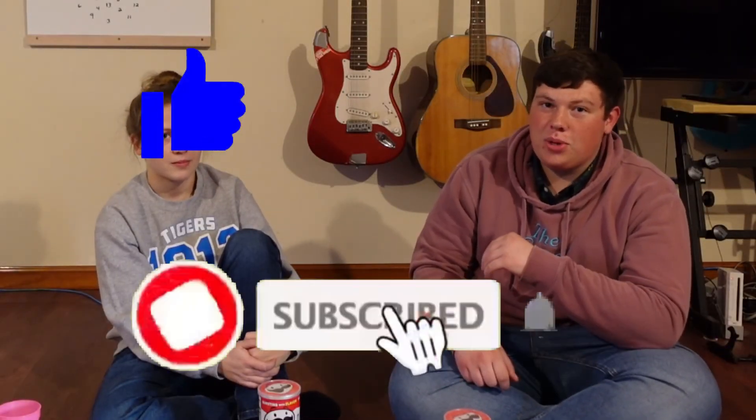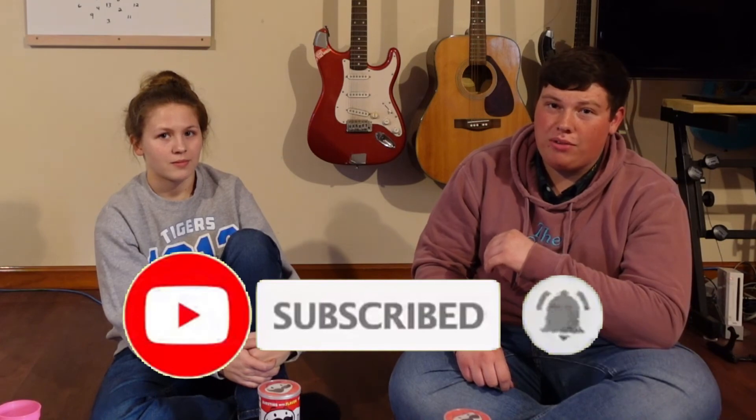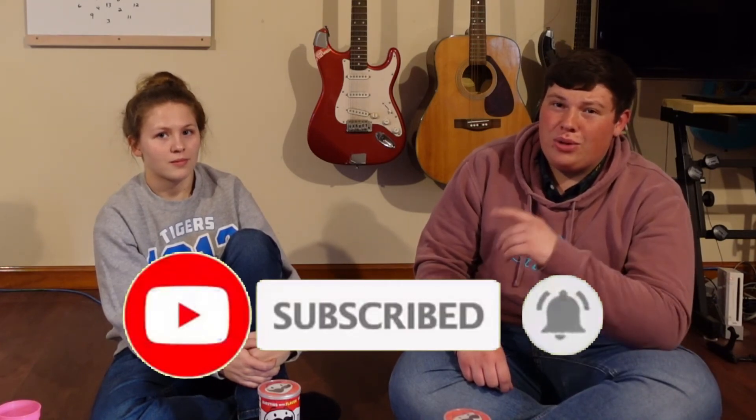Well ladies and gentlemen, if you like this video, you can give it a like. If you like the channel, you can subscribe and turn on the notification bell so you can be notified of further uploads. If you really want to help me out, you can click the cards at the end of the video to take you to more content. And with that, adios.